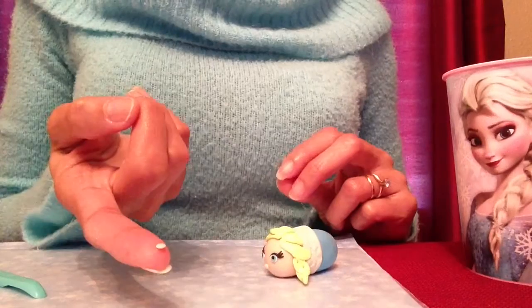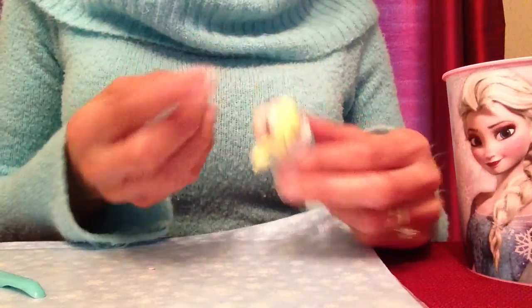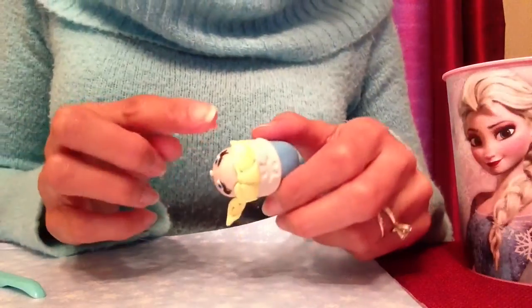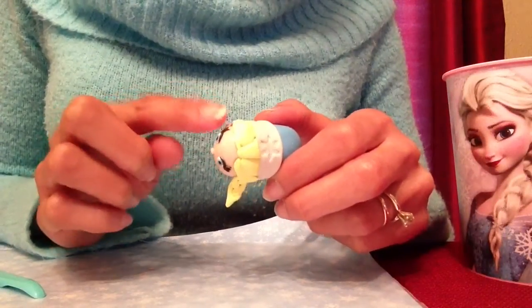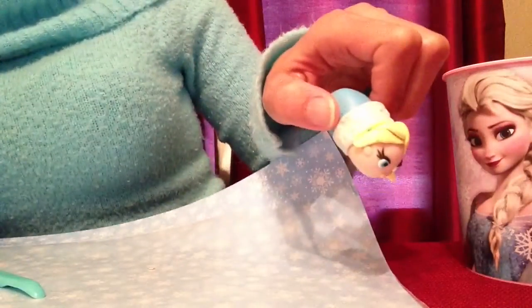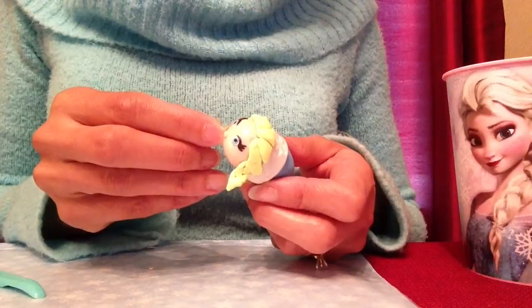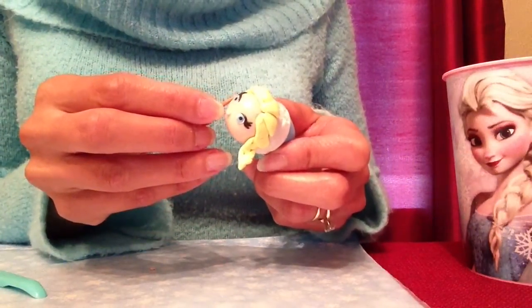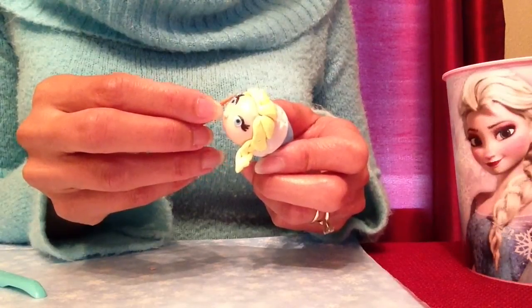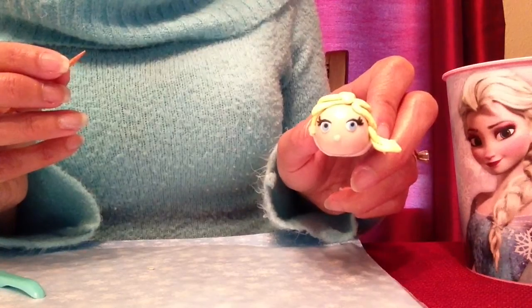Now I'm going to attach Elsa's ears. I have two round pieces of flesh-colored polymer clay. I'll put one on the side of her head with the circle pointed downwards, then take my toothpick and press on the back of it. Once it's pressed down a little bit, I'll take my toothpick and fold the front of it forward until it looks like a little ear.